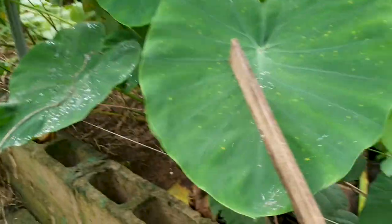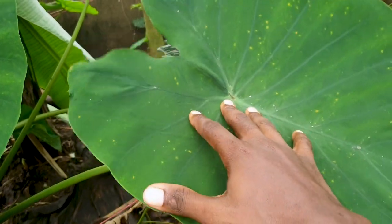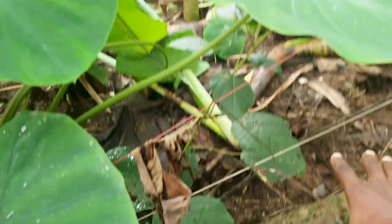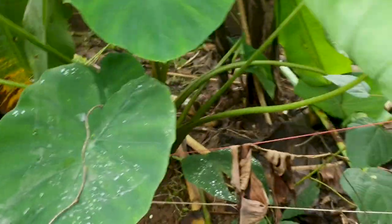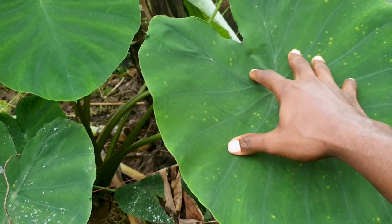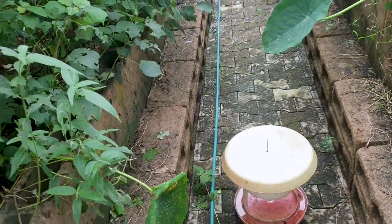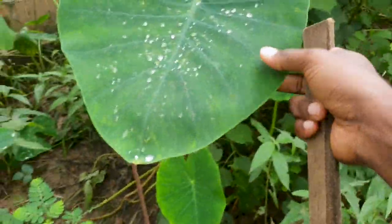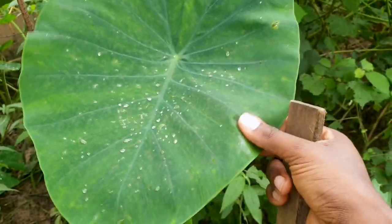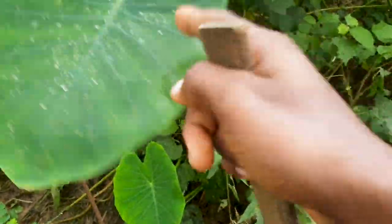Here we have the coco yam plant. Again, this does the job of creating a local climate for the snails as well as shading the floor of the greenhouse. Snails don't feed on this leaf unless it's very young and tender — those just-sprouting ones they can eat. But once they mature and grow tall, you can feel it's very rubbery and tough, so it's hard for them to digest and they don't like feeding on it at all.